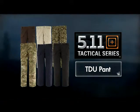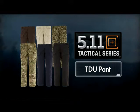Our TDUs are available in three fabrics: poly-cotton ripstop, twill, and lightweight tack light, making the TDU pant one of our most popular and versatile apparel items.